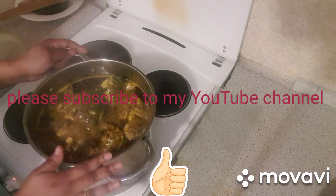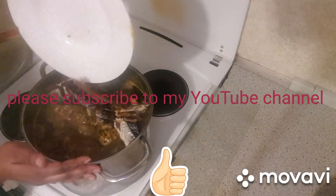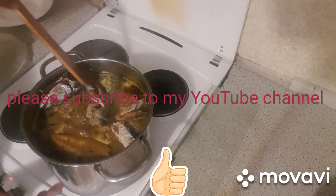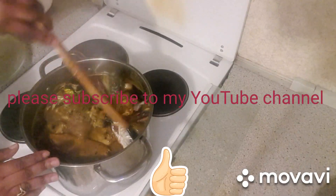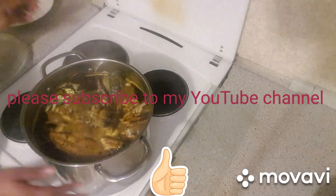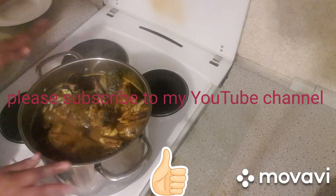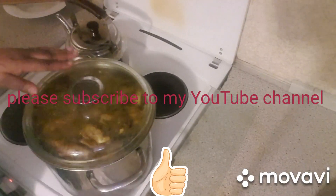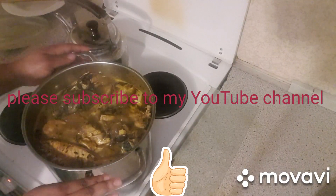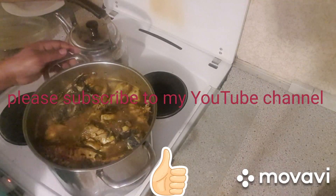Now I'm going to add my dry fish. This soup is so yummy. I'm going to leave it to cook down. I'm going to stir my soup. Wow, this is my soup — this is my delicious Banga soup.